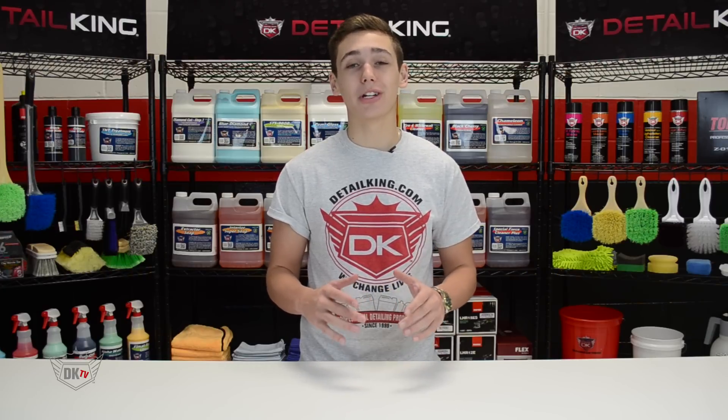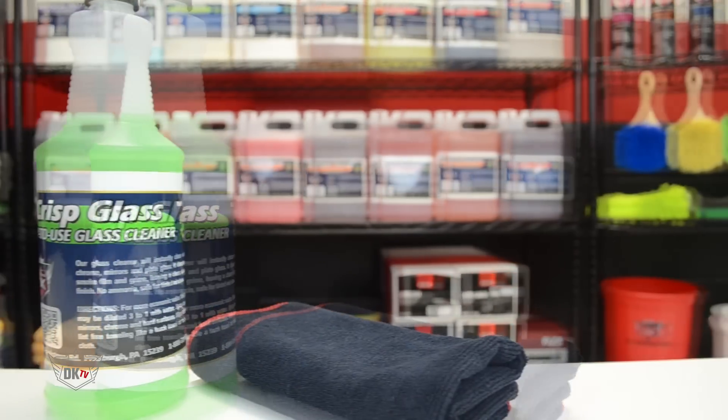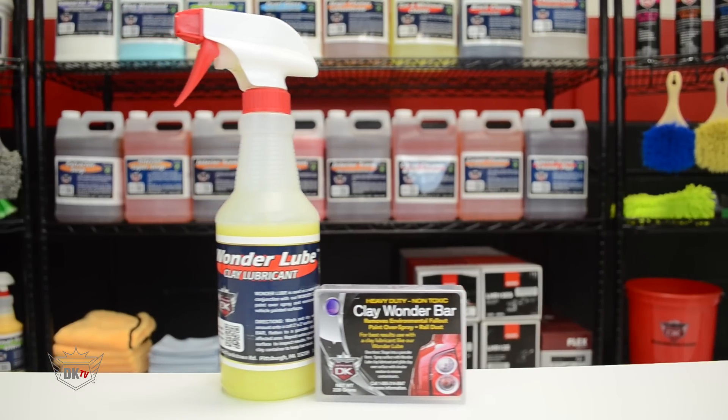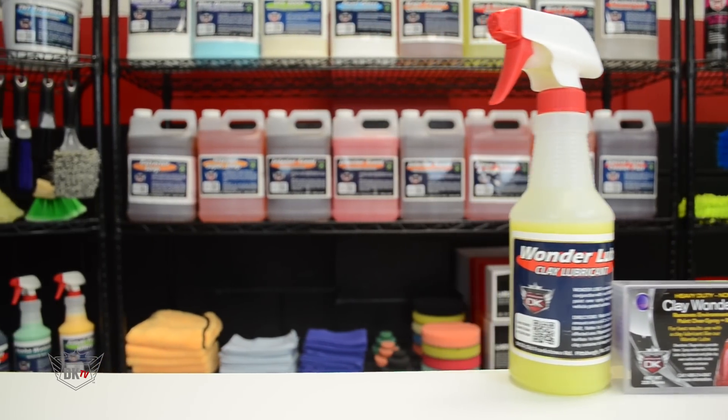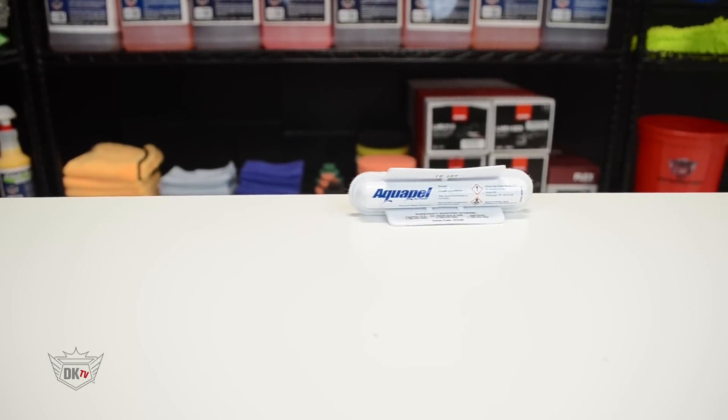Here are the products we're going to use. First we have our Crisp glass cleaner with a microfiber window towel. Next we have our heavy duty clay bar with our Wonder Lube, and finally we have our Aquapel along with a microfiber window towel.